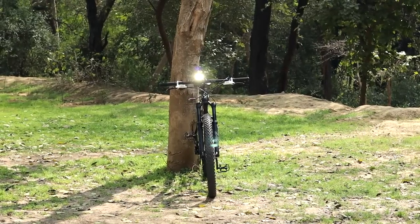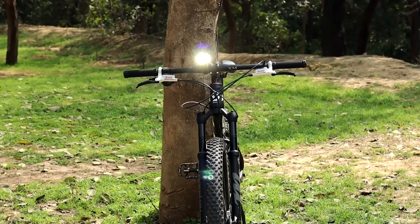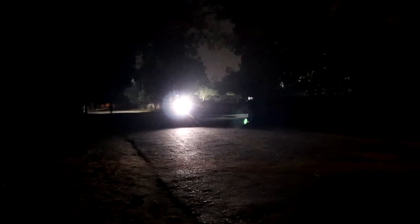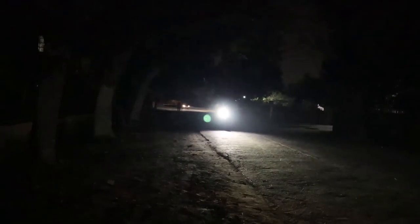In terms of daytime power output, it was very good and very visible, as you can see in the video. When I tested it at night the performance was also very good. Due to my camera's automatic ISO it may look adjusted on screen, but in reality this light is very bright. It is easily visible to oncoming traffic and clearly illuminates the road in front of you at night.